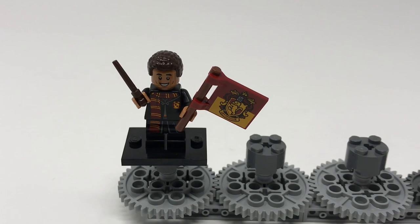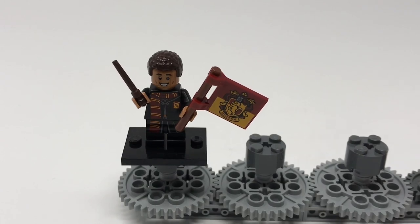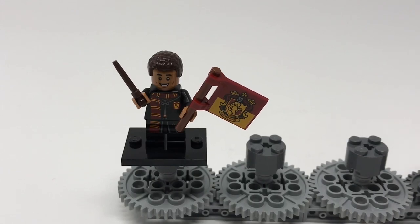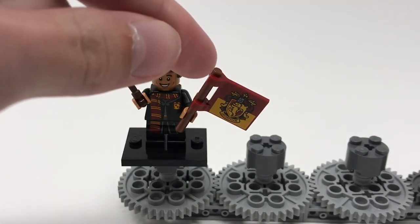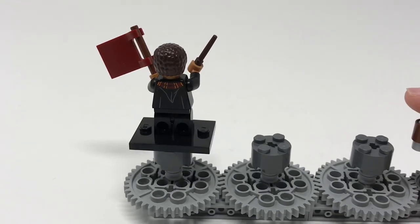Our fourth Gryffindor is Dean Thomas, the sports announcer during Quidditch games. He comes with a flag and another dark brown wand, and he is our fourth figure with a robe style similar to Harry, Ron and Hermione, though his features a very nice scarf and is still unique — each one is different, great job Lego. He's got only a single-sided face depicting a smile. Looking closely at the flag, there are flame elements and an actual minifig helmet used in the design — Lego actually used Lego parts in that flag! The bad thing is if you flip it around it's only one side.